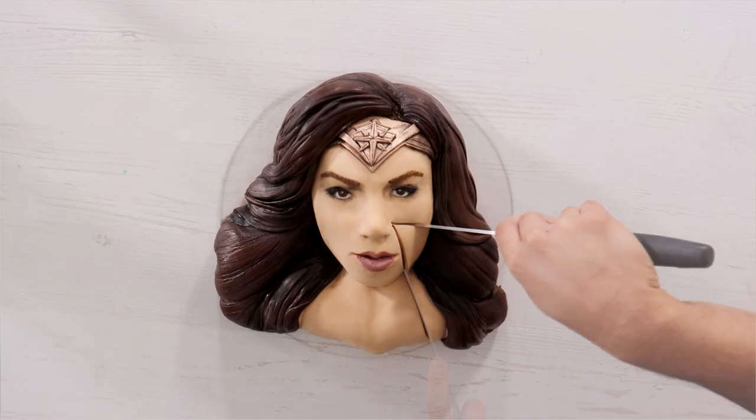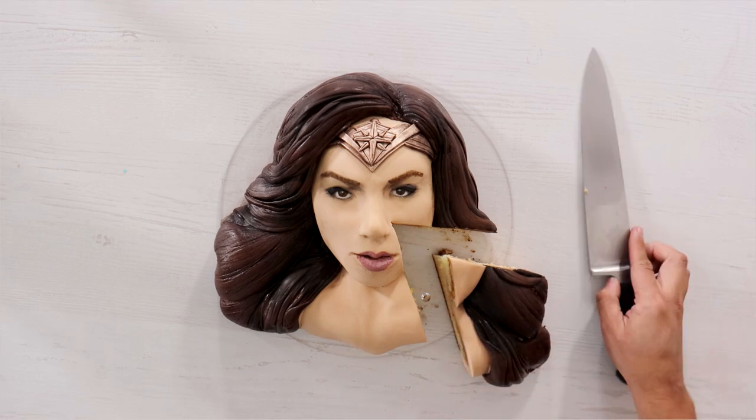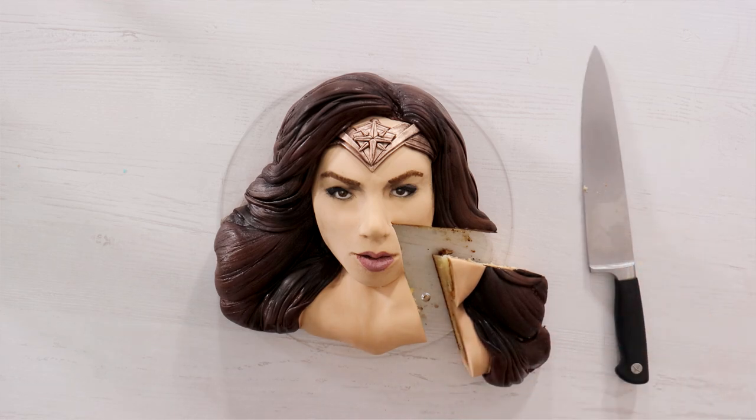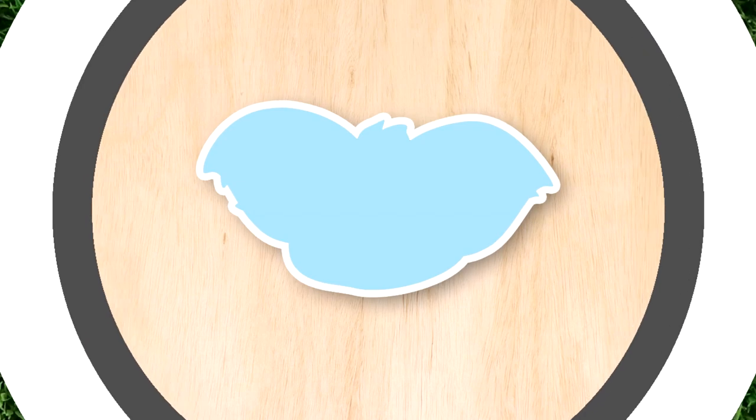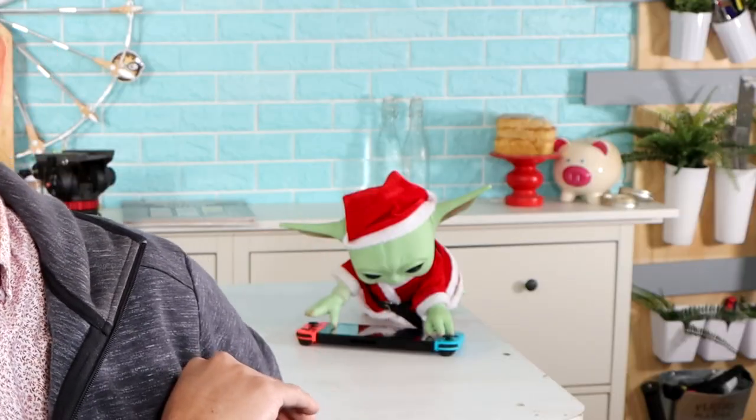Wonder Woman! Today I'm attempting to make a Wonder Woman cake. Did I do a good job? I don't know. Let's get started. Hey everyone, welcome to Kuali Pops. My name is Patty Jenkins. Don't mind my son, you guys — he's just over here playing his game. I'm excited to go over this footage with you because it is probably one of the most stressful cakes I've ever created. So let's get started.